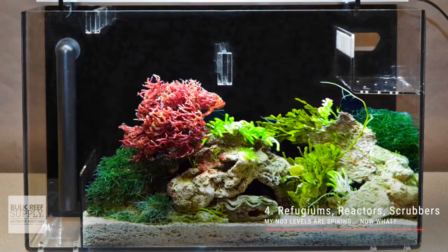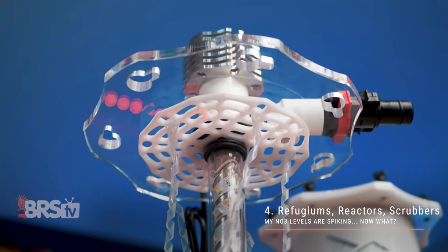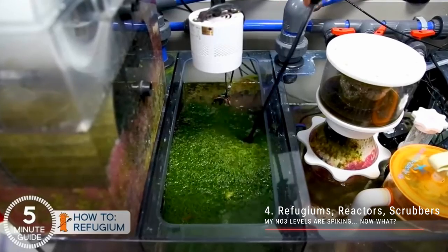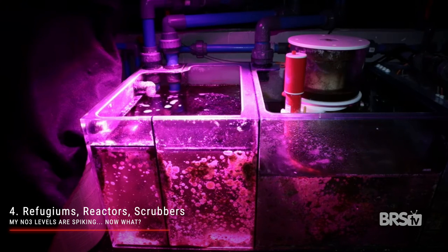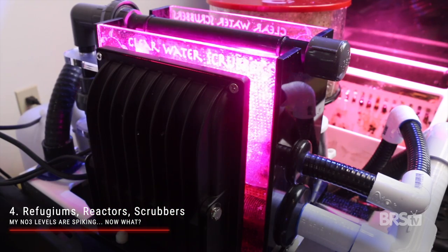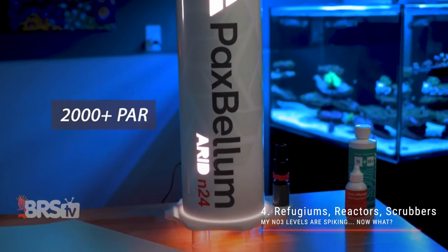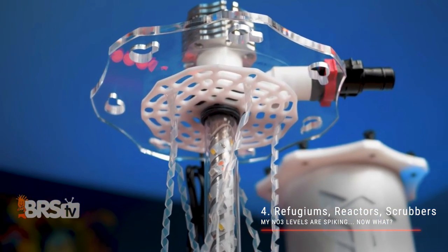We've covered the first three simple steps for reducing nitrate, and now we're gonna move on to a few more complex ideas. Step four covers macroalgae refugiums, chaeto reactors, and algae scrubbers — all of them basically work in the same way. By growing some sort of algae in another part of your tank, it will consume nitrates in the water column, and when it comes time to harvest the macroalgae, you will effectively be removing nitrate as well. Macroalgae refugiums can be created in a compartment in the sump or as a separate hang-on-the-back option. Algae scrubbers are placed near a sump, sometimes mounted right above it, and will require a little plumbing know-how. Chaeto reactors are basically really large GFO or carbon reactors, but instead of putting GFO or carbon inside, you put in macroalgae and wrap lights around the whole thing.